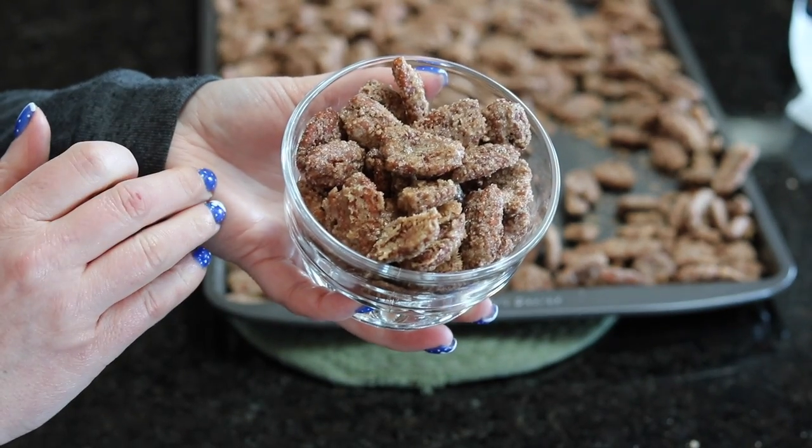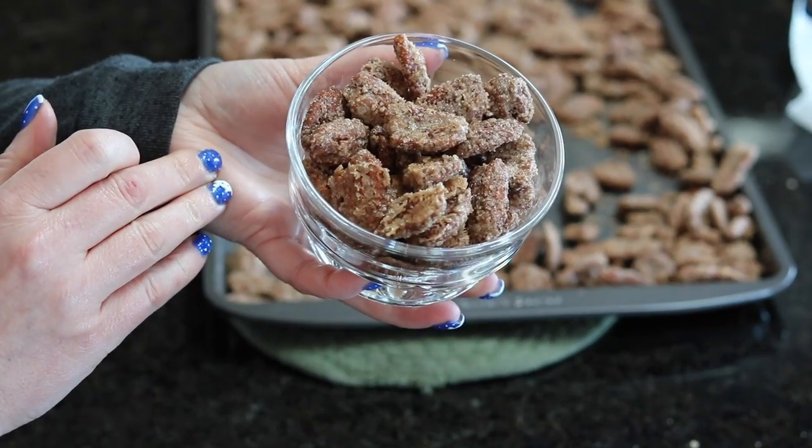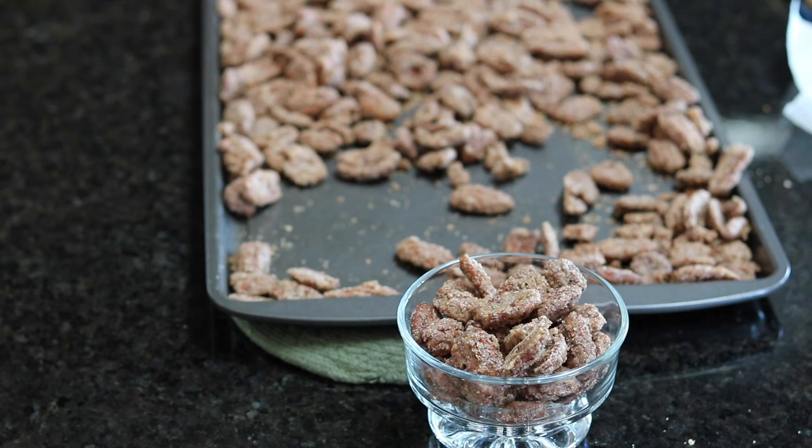I really hope you enjoyed this very easy and simple recipe for the holidays. I hope you give it a try and that you enjoyed this video. Thank you so much for watching — Happy holidays!